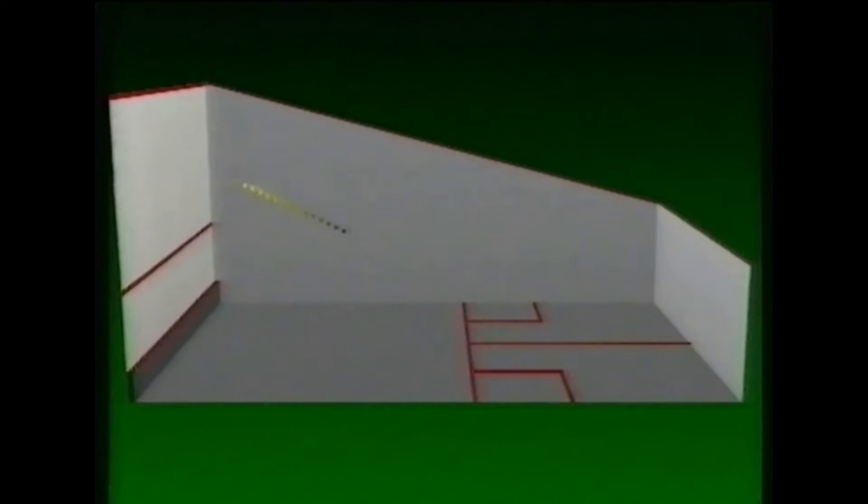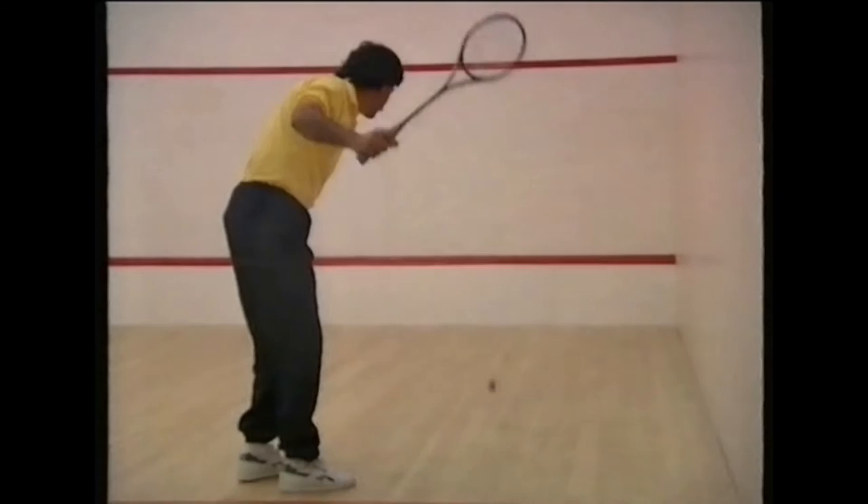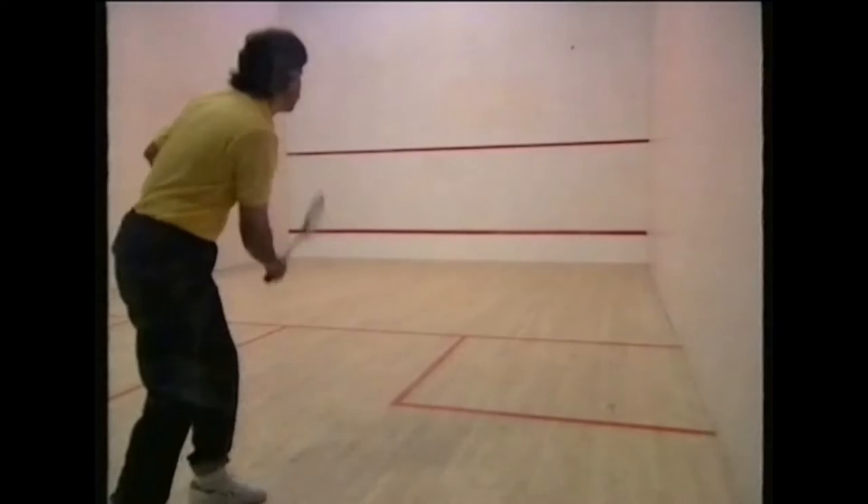Starting from the front of the court, moving to the back and then returning again. You're learning to hit the back of the ball to keep it straight. At the front of the court you'll learn to hit the ball short in a drop shot. As you move back, you will be hitting the ball higher and harder to achieve a good length. The best length is when the first bounce is just behind the service box and the second bounce as near the back wall as possible.